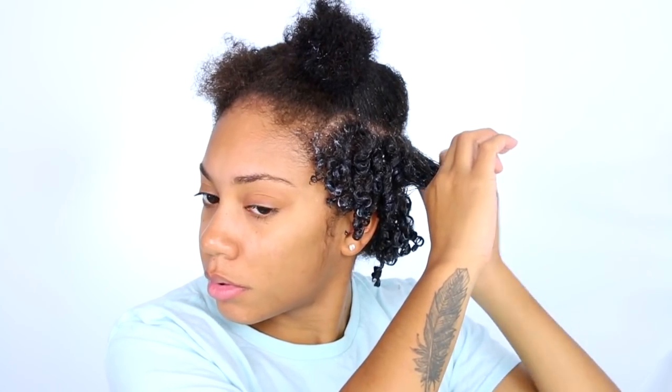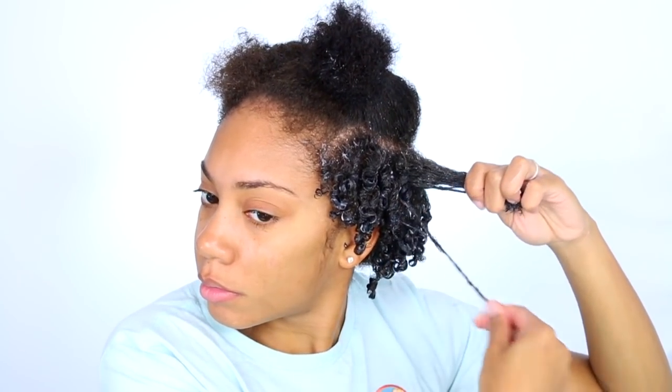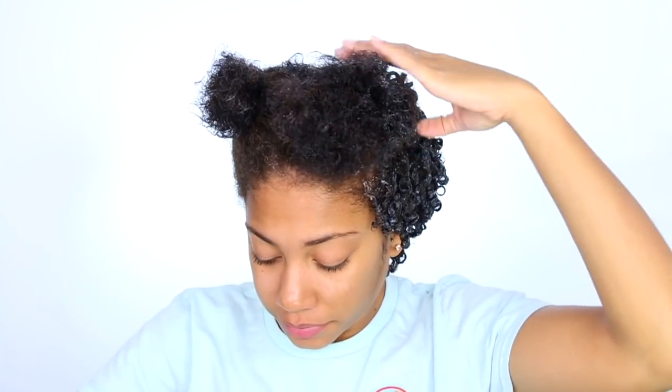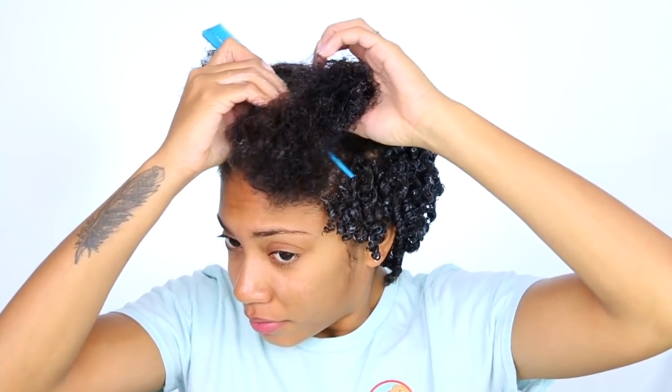I just take a good amount of gel, saturate my hair with it, comb through it, and then go through and coil it. As you can see, I'm just taking a little piece and twisting it around my finger and then pulling it down, and my hair will do its natural thing. One tip: when doing this, you want to do it in sections. With short afro hairstyles, you don't want to pull all your hair out — when your hair is dry it's a lot harder to comb through, so I take it section by section.